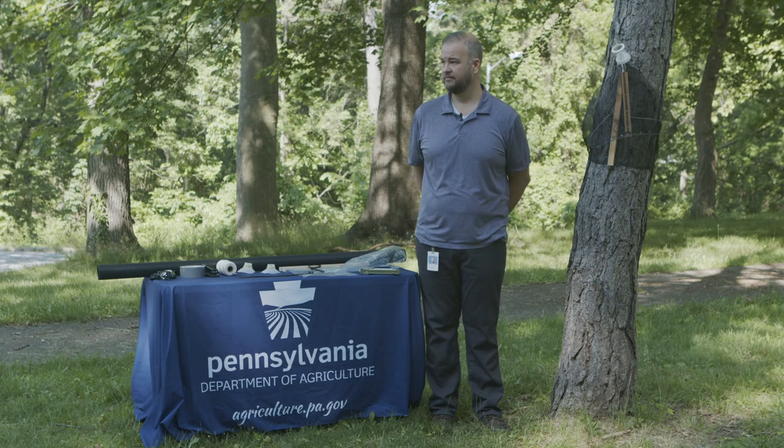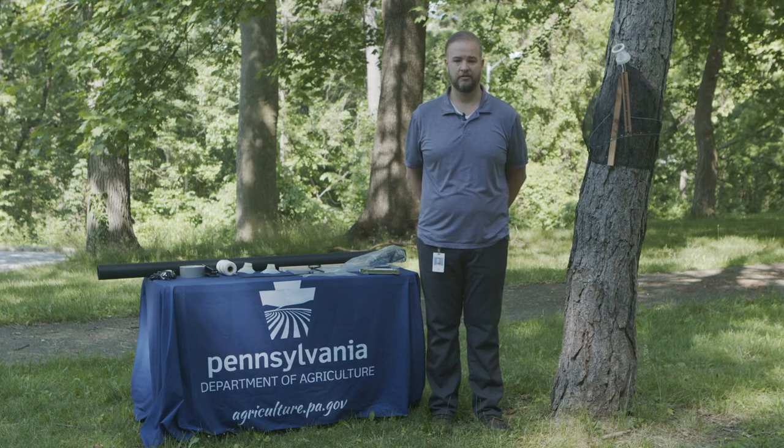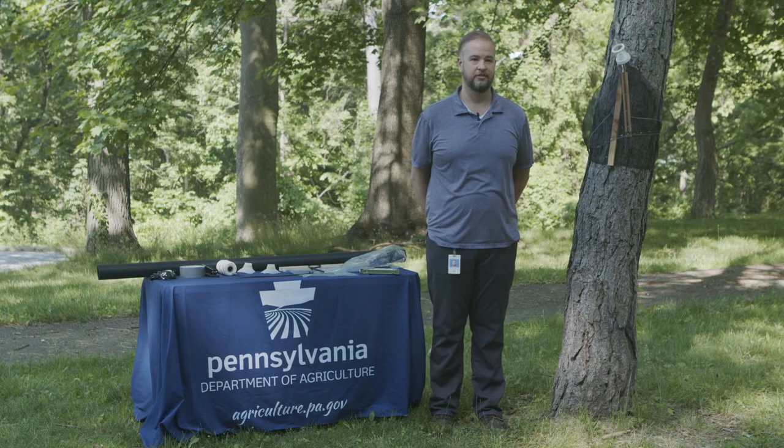Everything the Pennsylvania Department of Agriculture and USDA are doing is effective, but we definitely need the help of everyone in Pennsylvania. Circle traps on every tree would be a wonderful thing to capture as many as possible. We're asking for your help: when you see them, put up a trap, kill as many as you can, report them using our online tools, and continue to help us fight this insect.